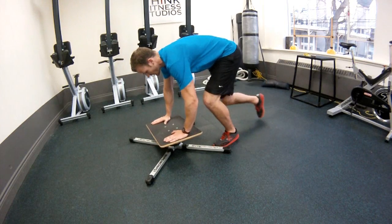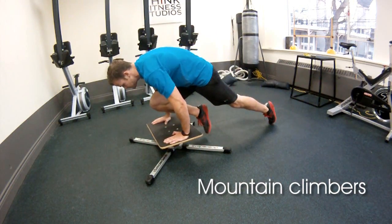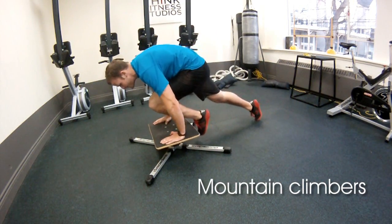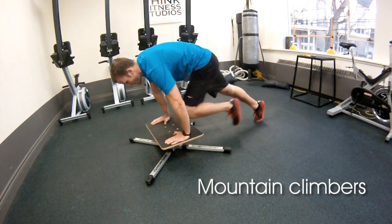Mixing some upper body and core work here, we're going to do what we call mountain climbers but in slow motion. Shift your shoulders over your hands, lean as far forward as you can, and squeeze and pause your knee between your arms like I'm doing.